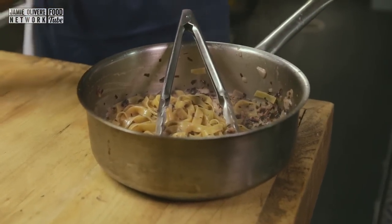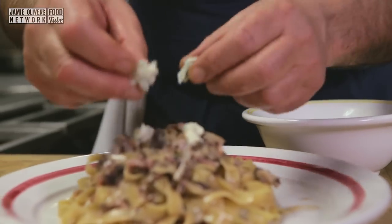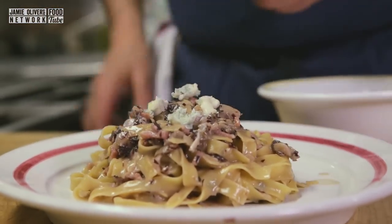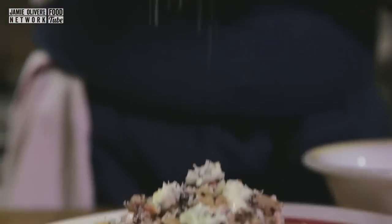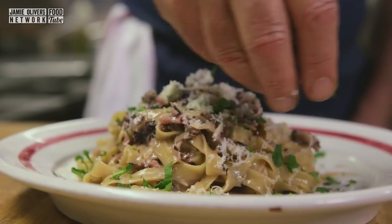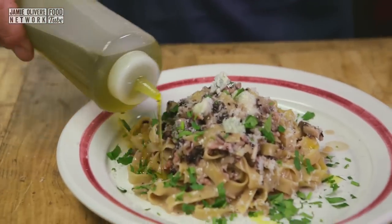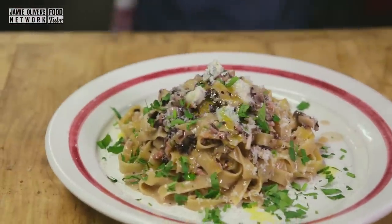Look at that! Just a little touch on top — a little grate of parmesan, a little parsley, and last but not least, like Jamie does it, a little drizzle of extra virgin olive oil.